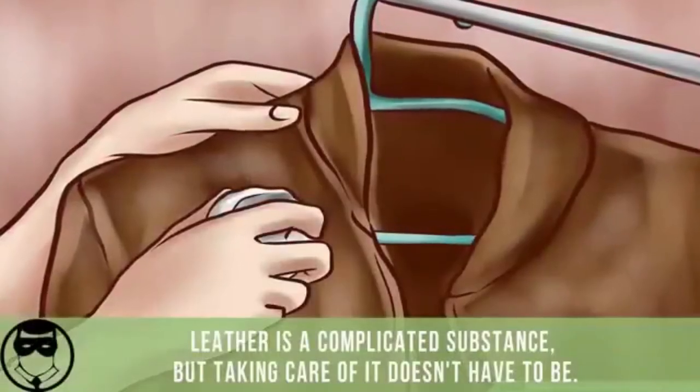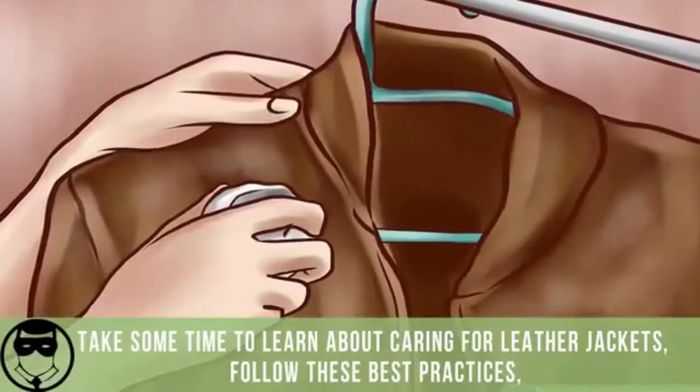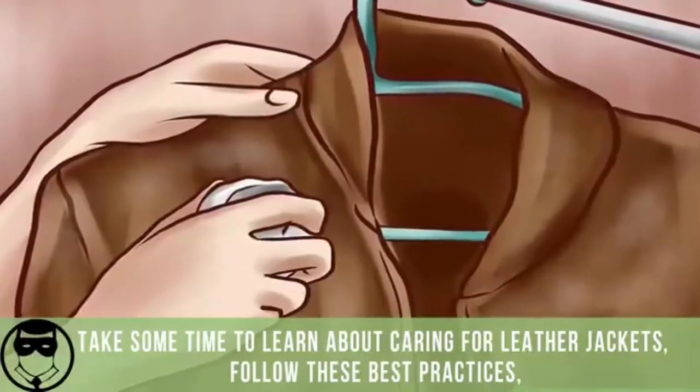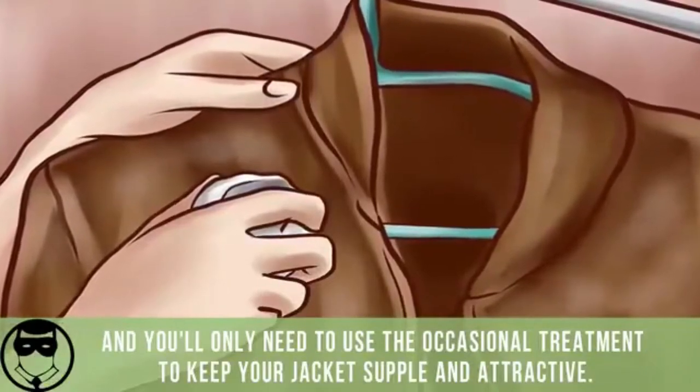Leather is a complicated substance, but taking care of it doesn't have to be. Take some time to learn about caring for leather jackets, follow these best practices, and you'll only need to use the occasional treatment to keep your jacket supple and attractive.